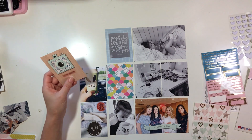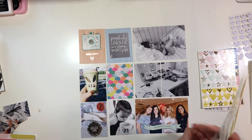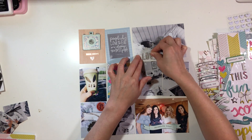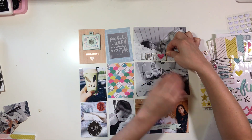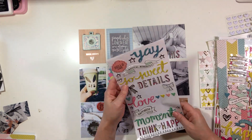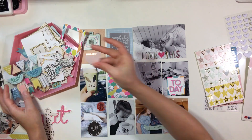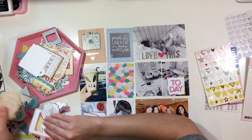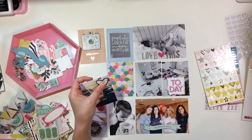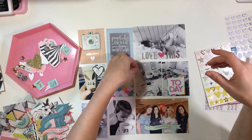I added a little puffy heart — I love those little puffy hearts. I think they're by Bella Boulevard and they're just stark white, really pretty, just a nice little touch. I added that on top of my photo down at the bottom, then I added a little tiny word or phrase sticker underneath that camera at the top left, and a little cardstock heart that comes from the Maggie Holmes Carousel collection.